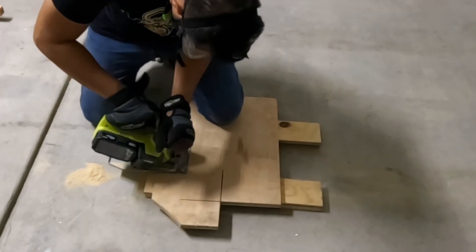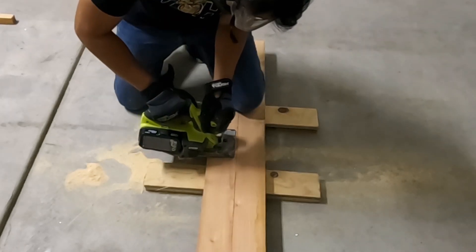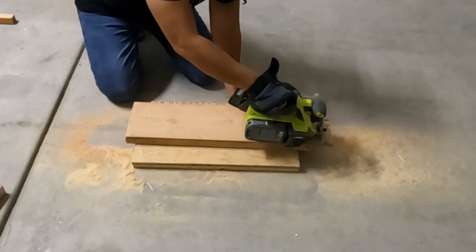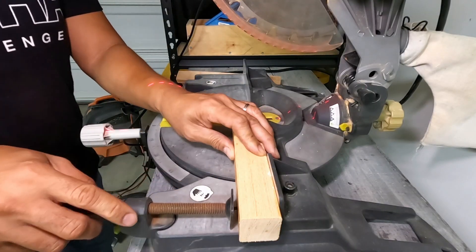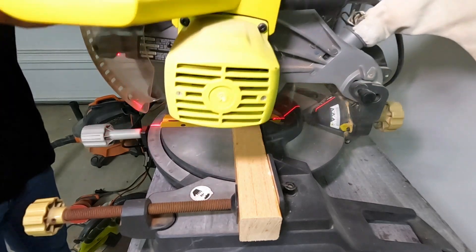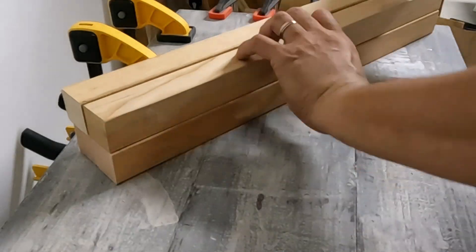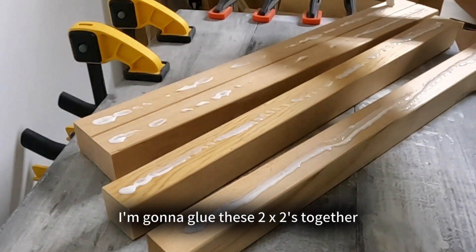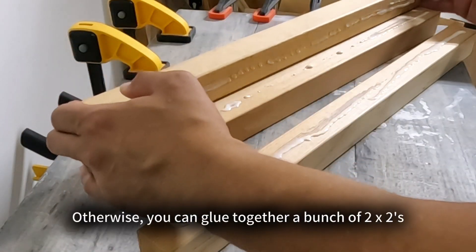I used to work in a professional kitchen — you can ask my old cooks what a pain I was about safety. The plywood I'm cutting up is going to be the legs for the box and the lid. I'm cutting up a 2x8 into 4 equal pieces; these are going to be the legs for the candy box. These little scrap pieces are going to be used for the lid, and this scrap 2x2 is going to be made into a post to hold the box top.